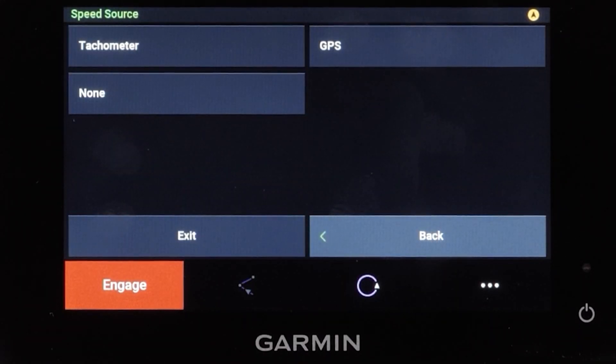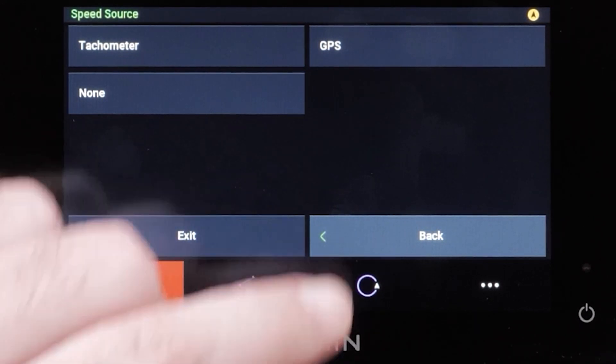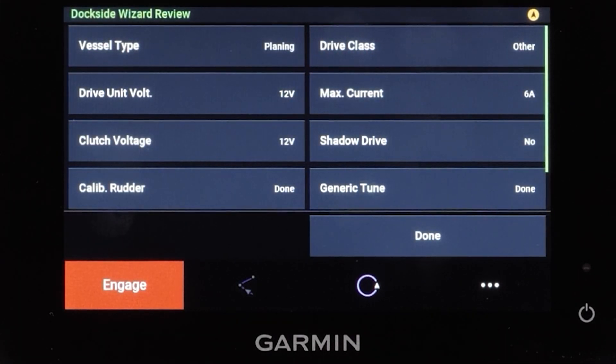Now you will select your speed source. Select tachometer if you connected one or more NMEA 2000 compatible engines to the NMEA 2000 network. If you did not connect an NMEA 2000 engine or GPS device as a speed source, select none. If the autopilot does not perform well using none as the speed source, Garmin recommends connecting a tachometer through the NMEA 2000 network or using an external GPS antenna as the speed source. Select GPS as a speed source if a NMEA 2000 tachometer data source is not available from one or more engines.